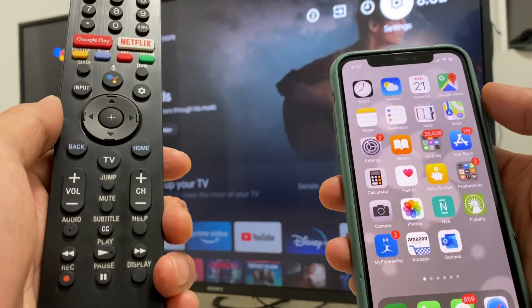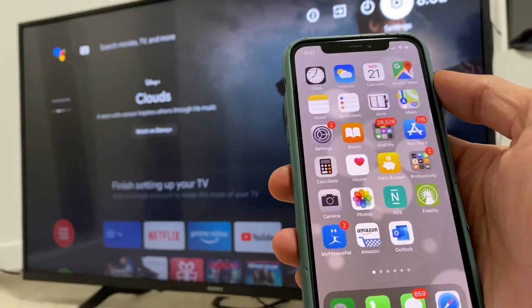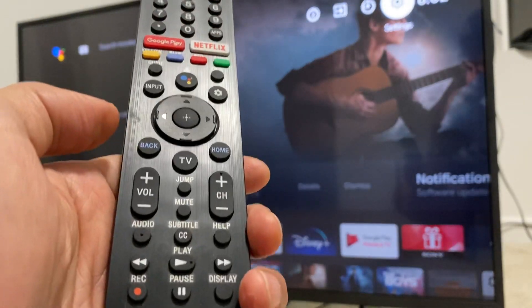Hey guys, so today I am going to be showing you how to connect your iPhone to your Sony TV. Quite simple.